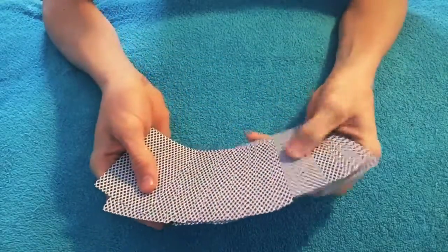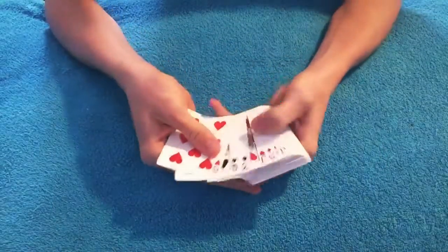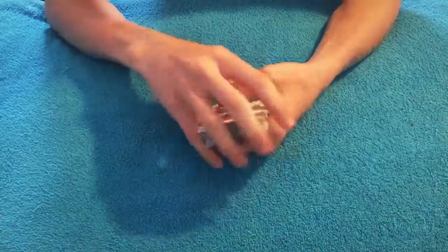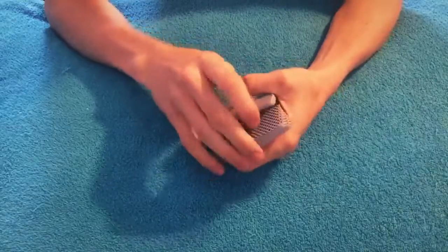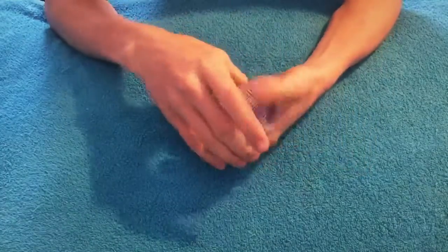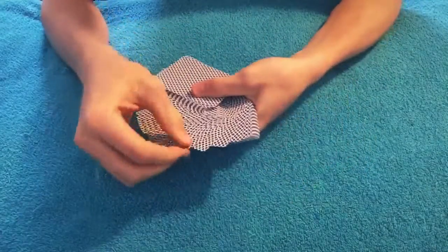I just want to show you I don't have any cards face up, I don't have any weird setup. We're just gonna do a couple of cuts to get the cards mixed up — just like that.